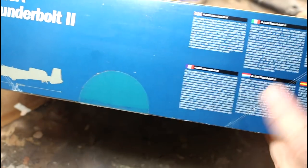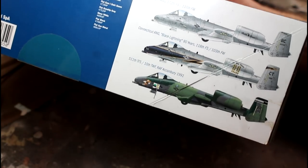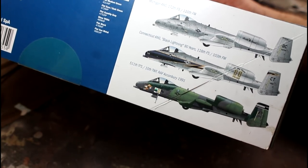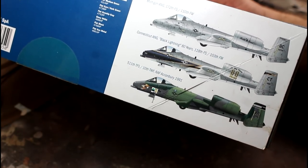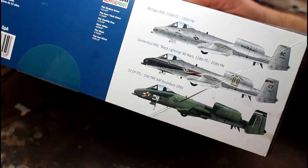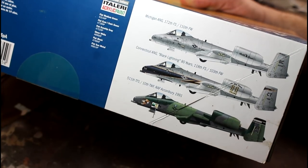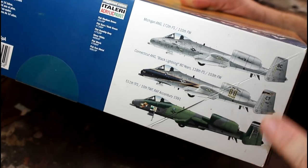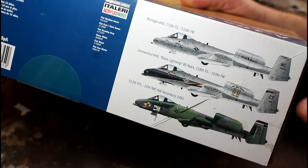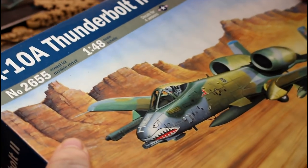The box is typical Italeri, with different languages. Up here you'll see the different versions you can build. I'm not sure which versions I want to build — whether to do two of the same version to compare out-of-box versus aftermarket side by side, or do two completely different versions. I do have some aftermarket decals as well, but we'll have to see. There are really nice options: a plain one, one with a lightning bolt, and one with a camo pattern.